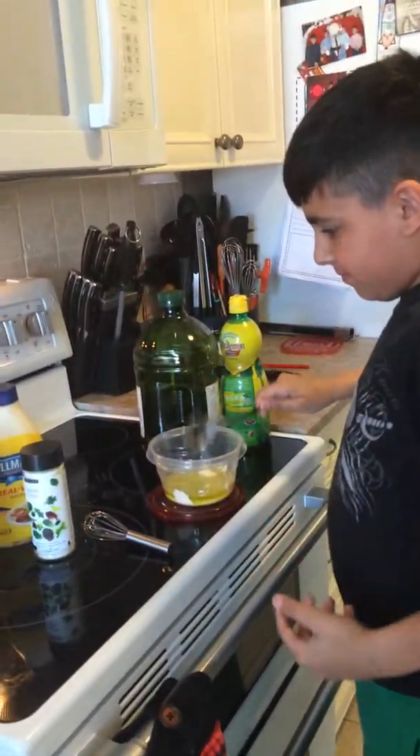Right now he is incorporating two tablespoons of mayo. Of course, you could add some Greek yogurt if you wanted to. Just to show you how easy it is,